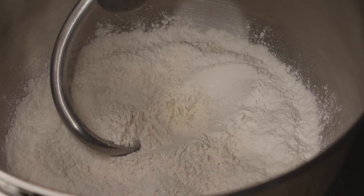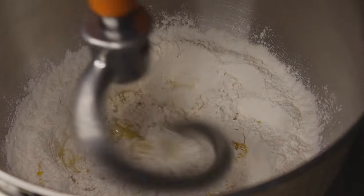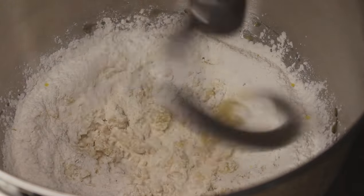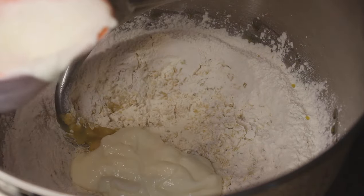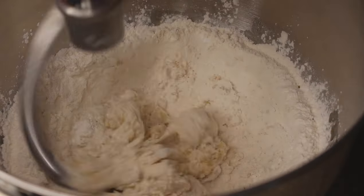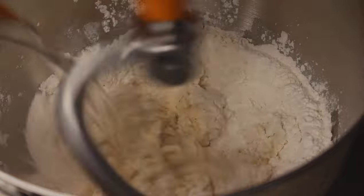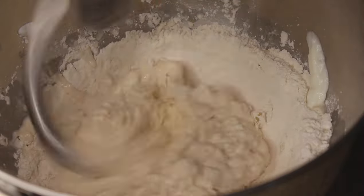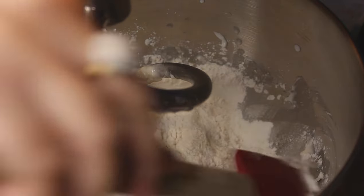Now I'll add in my oil, and at this time add the yogurt as well — half cup of yogurt. Start kneading. We need to make a soft dough for this recipe. When the dough starts coming together, add water slowly to make a nice soft dough. Scrape the dough from the sides to evenly knead it.